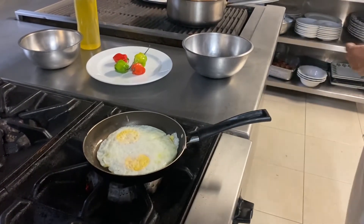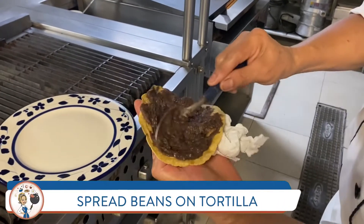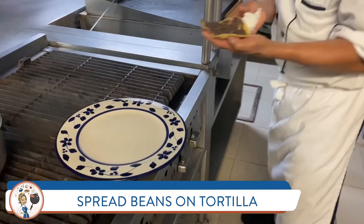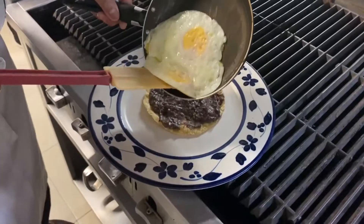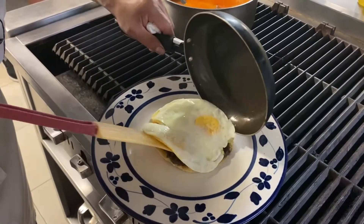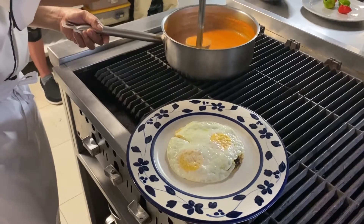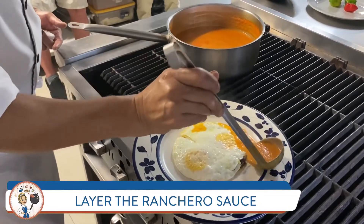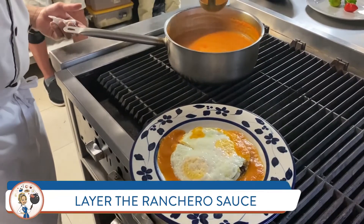Now it's time to move to plating. He's putting beans on there and the tortillas, then we gently add our fried eggs, surround with our lovely ranchero sauce, and next we're going to make an avocado sauce.